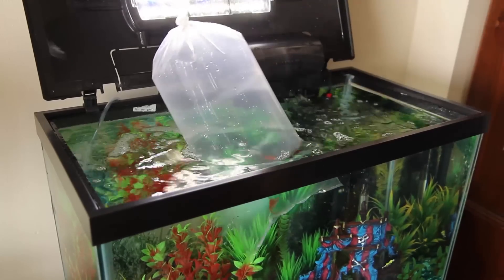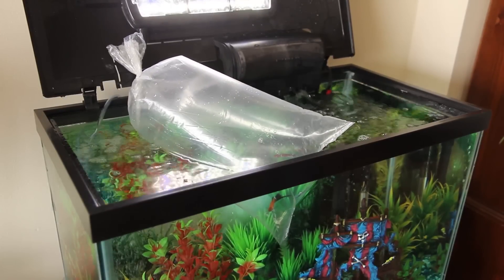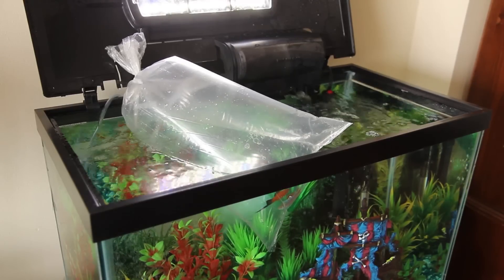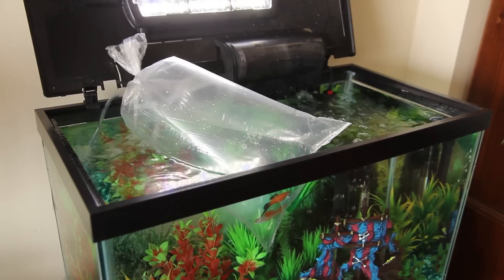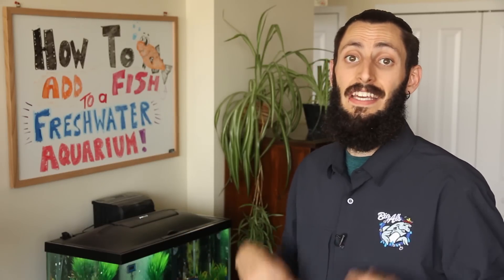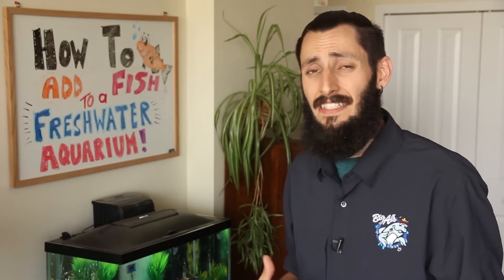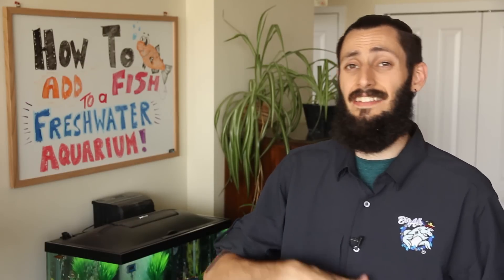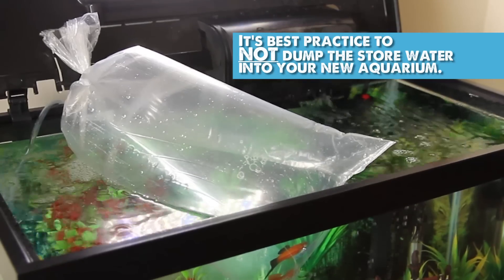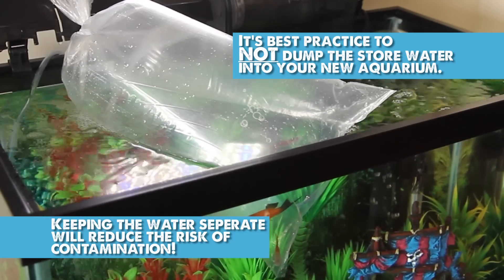One of the most common practices is to take the fish in their bag and float them directly in the aquarium. The reason you do that is to let the temperature even out so the fish don't go through a rapid temperature change that can send them into shock — fish don't generally recover from that. However, it's not my favorite practice because it doesn't actually incorporate changes in things like the pH between their water and your aquarium, or the hardness, or other factors that could be important for the fish.